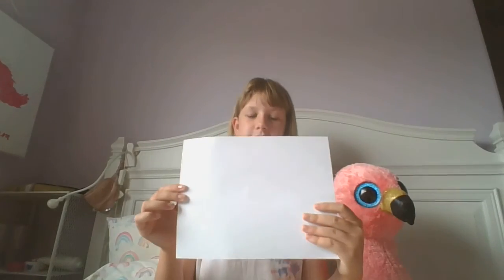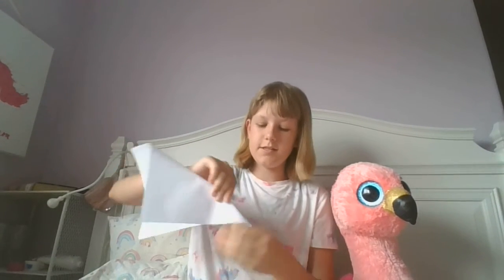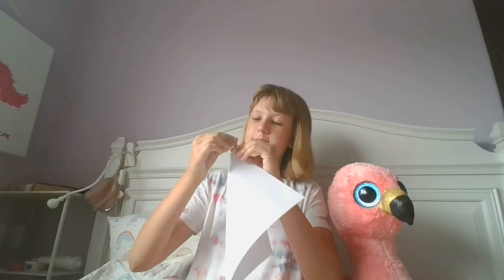First, take your piece of paper and fold it diagonally like this, all the way until it's at the bottom. Then make the crease on your hard surface.